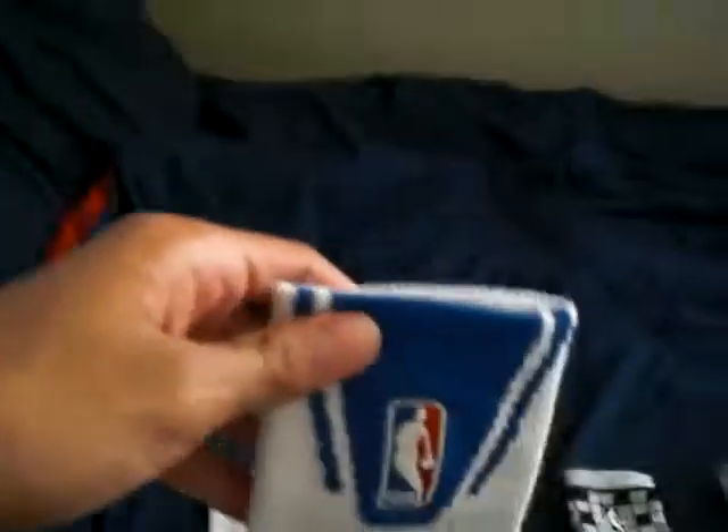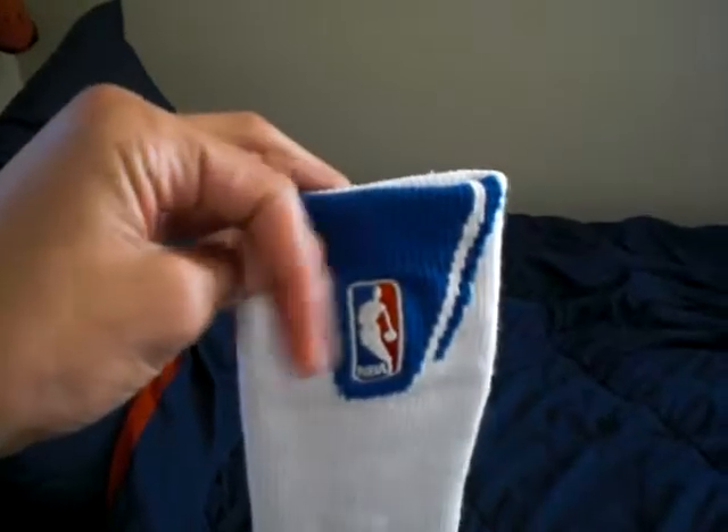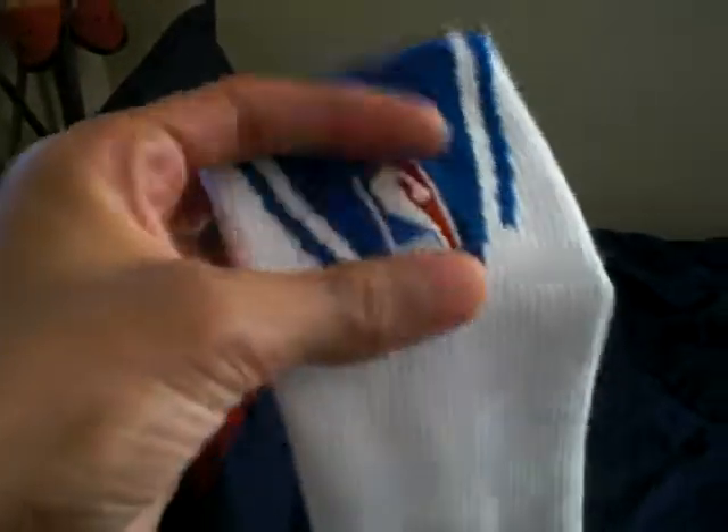You've actually seen these socks before if you've seen my other video when I was opening them out of the package. They only have one side to them — this is actually the back side and the fronts are completely blank, just white. So it looks like you're wearing generic socks if somebody just looks at you from the front. But we'll talk about those more at the end.